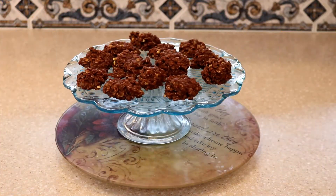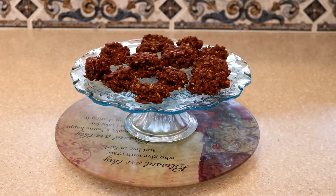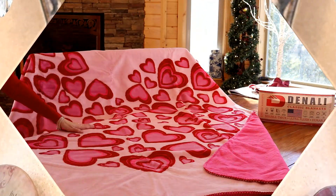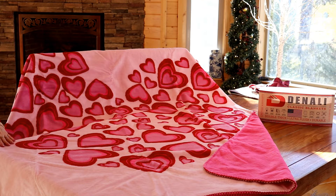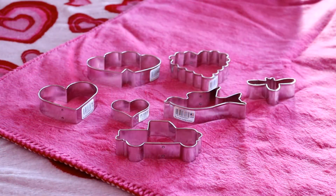Our grand prize package goes to David from Montana for his chocolate drops. He'll be receiving the blanket, the baking book, and the set of cookie cutters. Congratulations, David!